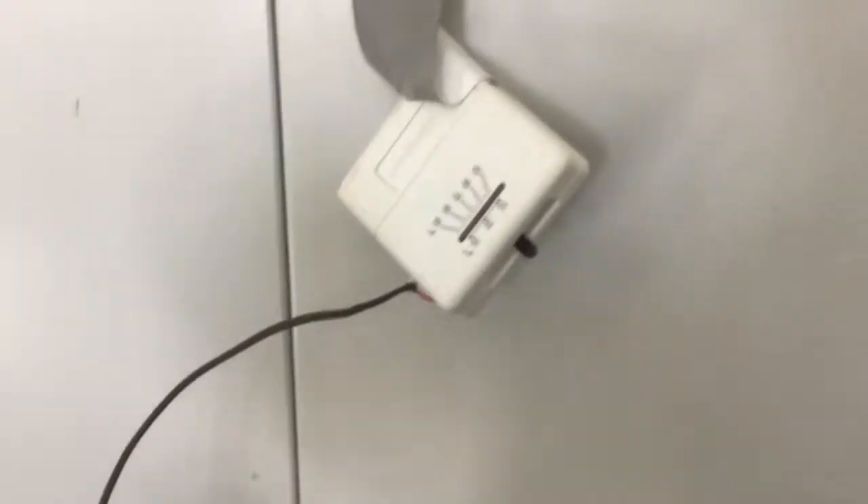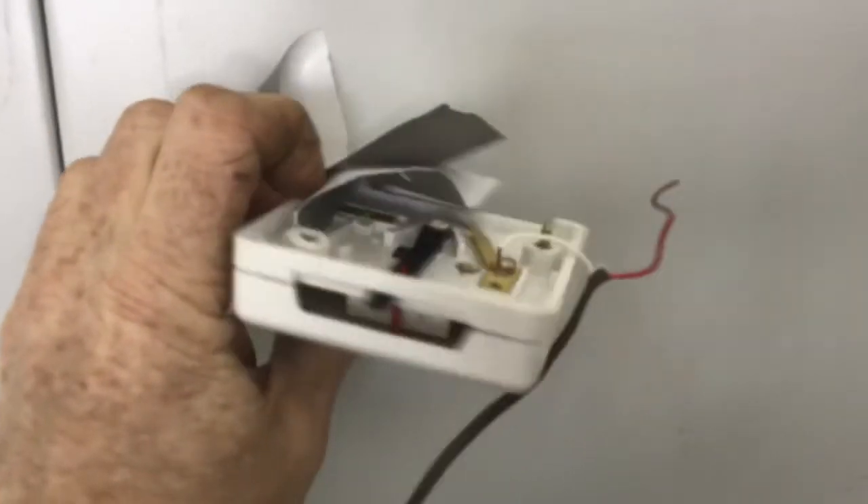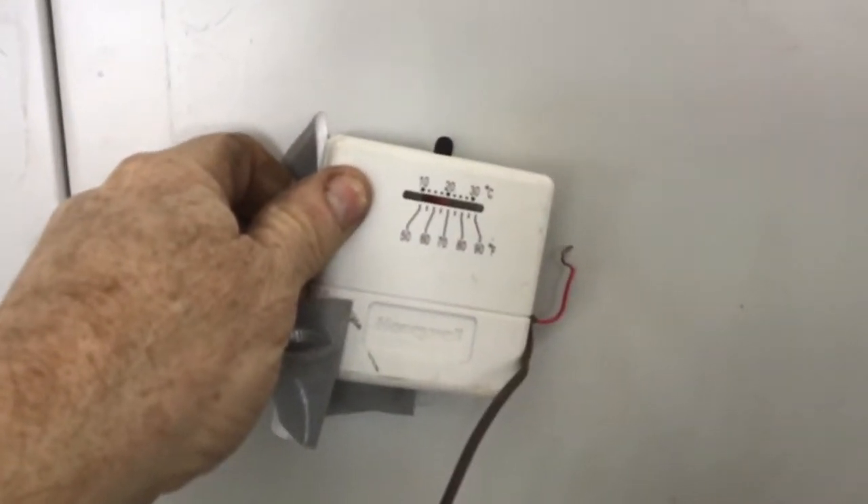You may be wondering why I need a new thermostat. I mean, I've got this beautiful Honeywell here, taped kind of to the wall with one wire broke off — and that's the reason we're putting a new one on.